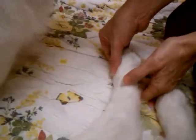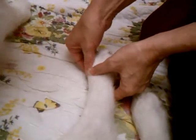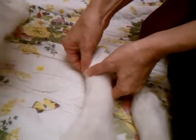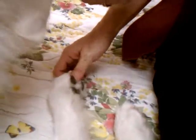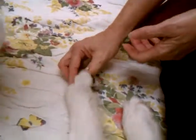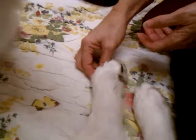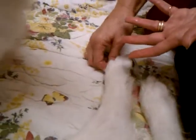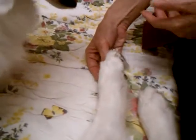Massaging right in here. You can do this on the front too, but she doesn't really need it on the front. Then each individual toe — just massaging it. You can appreciate it's just for circulation, and of course any of the energy work is in there too.